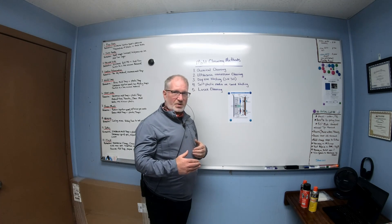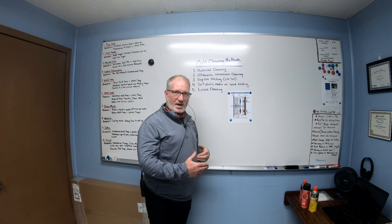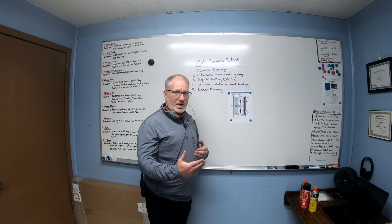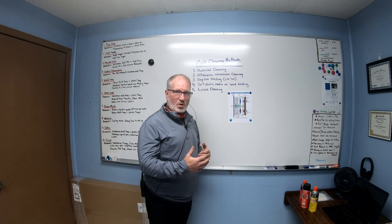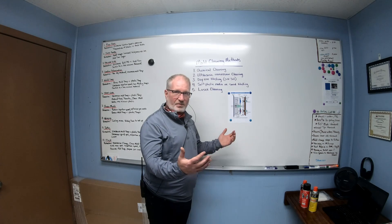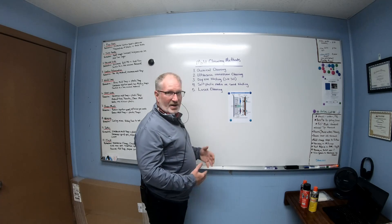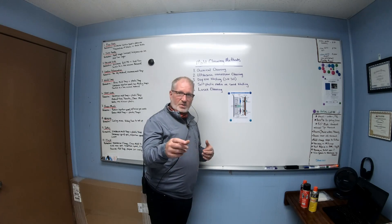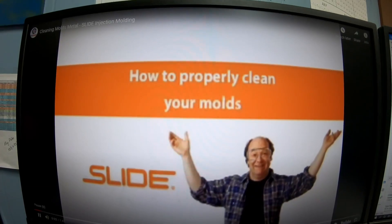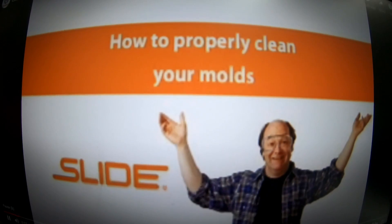Cleaning the molds is like taking your car to get the oil changed. If you get your oil changed every 3,000 miles, your car runs for a long, long time. Same thing with a mold — if you don't clean a mold on a regular basis, eventually you'll damage a $150,000 or $200,000 tool. You've got to take care of your tools.